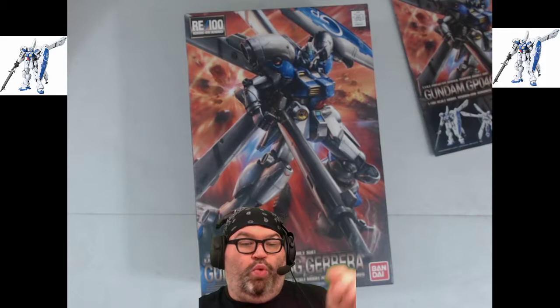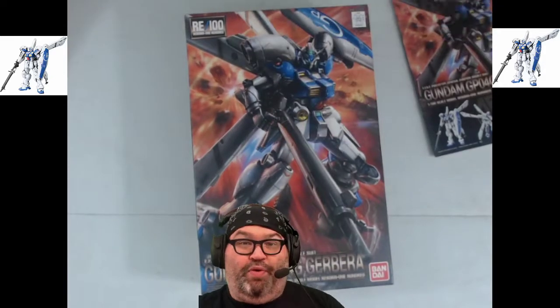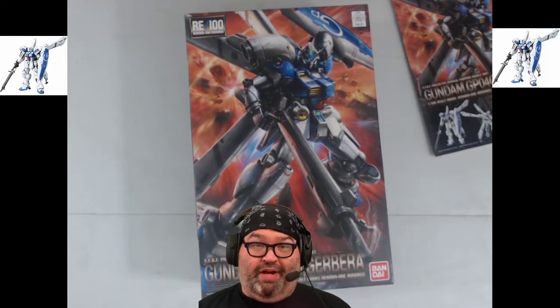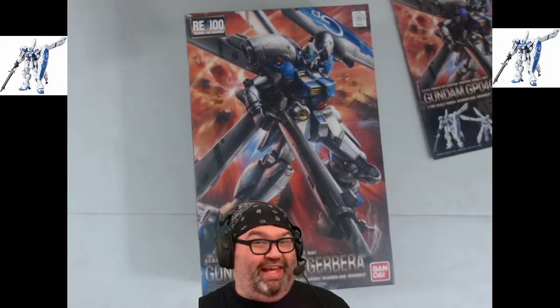I'll be working on this once I finish the Astray Blue Frame, because when you buy something on my wishlist, you jump the queue. Even though I want to build the stuff I bought at New York Comic Con, I cannot build it until this is done. So buy things off my wishlist to make me wait longer to build the things I bought for the stream.